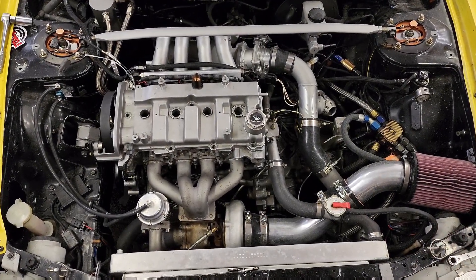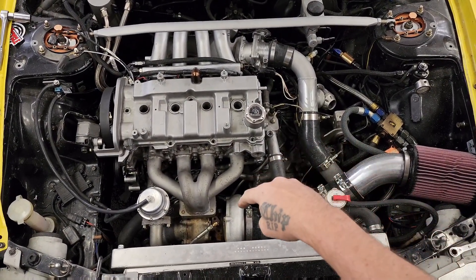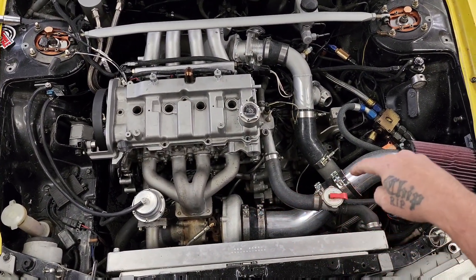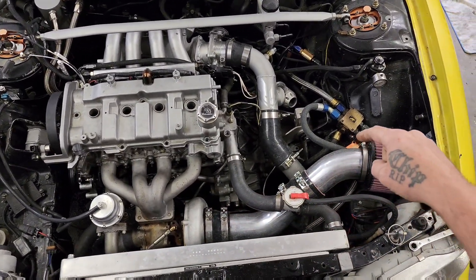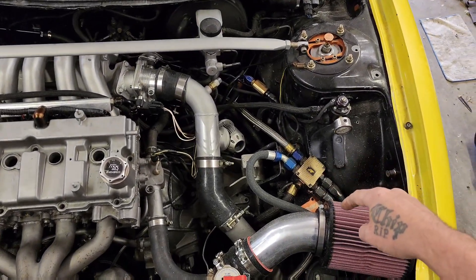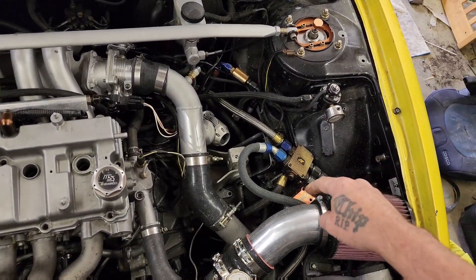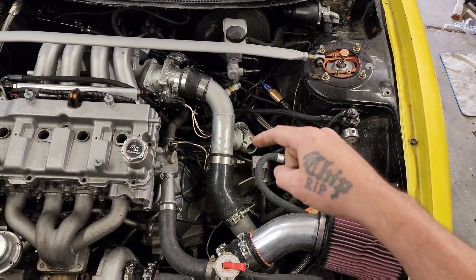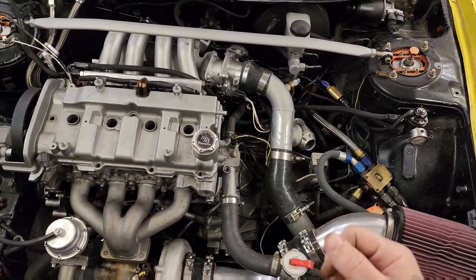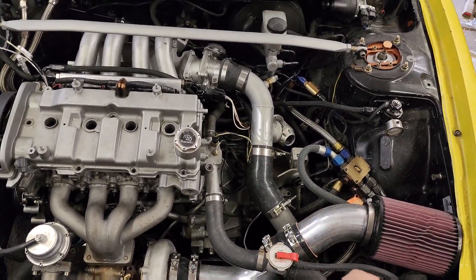Hey guys, Don here. Just wanted to do an update — we got the Precision PTE 5557 T51R mod installed, three and a half inch intake installed. Over here you can see the Mishimoto oil thermostatic valve with the Peterson pressure relief valve underneath of it, and the HKS SSQV blow-off valve with the insert removed, so it goes instead of the party whistle.